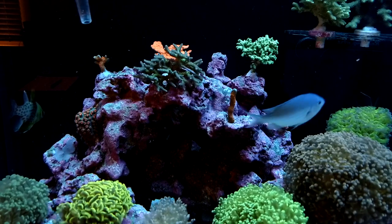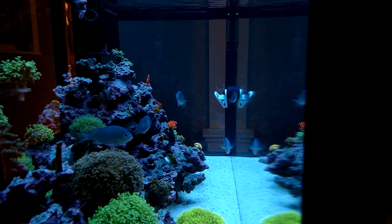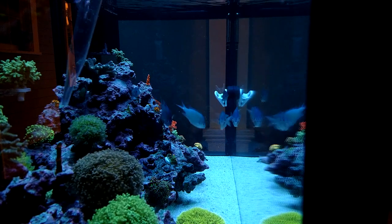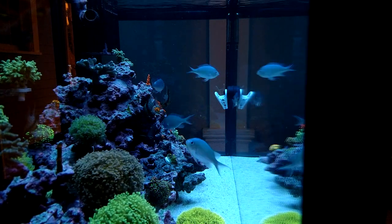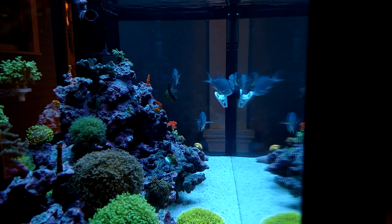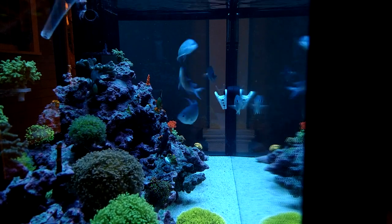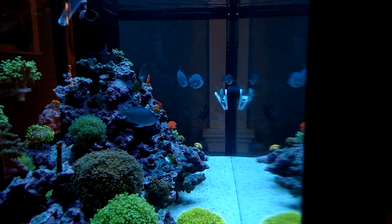Look at all this junk floating around. I found that my LPS actually enjoy this a lot, and it also helps prevent detritus buildup on certain parts of the rock so you don't get nasty algae. Look at all that stuff floating around in the water column — fish are going nuts for it, corals going nuts for it. Eventually it will go down the overflow and into my sump socks.